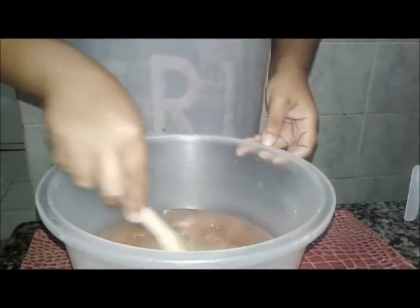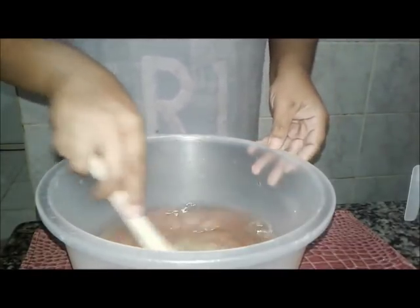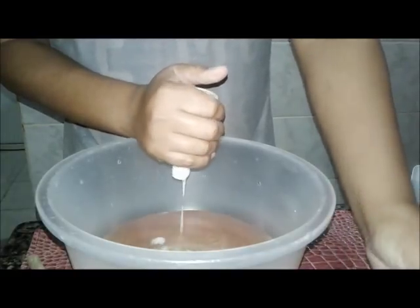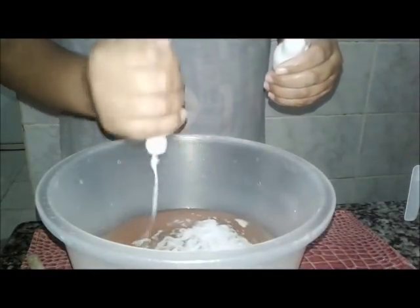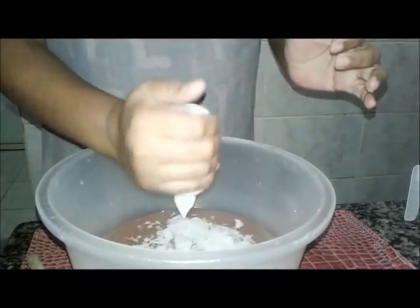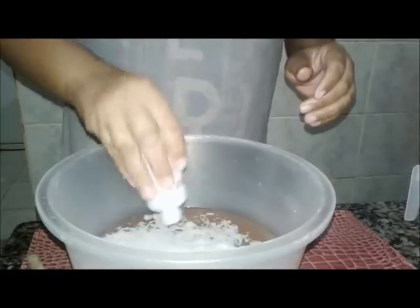Porque as pessoas reclamam muito: 'André, a água oxigenada, a amônia deixa a nossa mão assim um pouquinho murcha, uma coisa estranha.' Então aqui nós vamos colocar duas águas oxigenadas de 20. Outro eu fiz com amônia e com o detergente verde desengordurante.